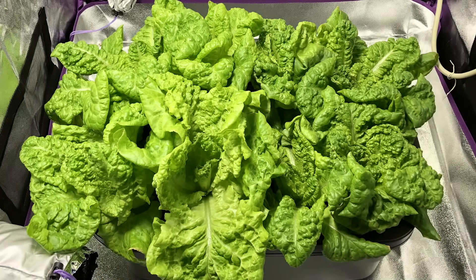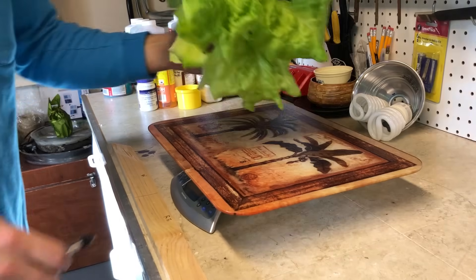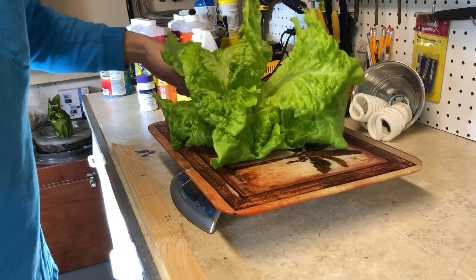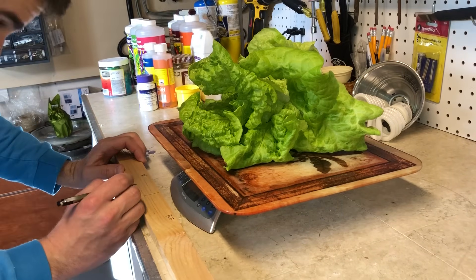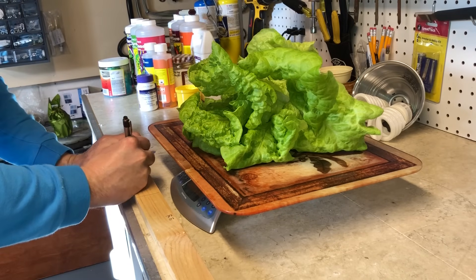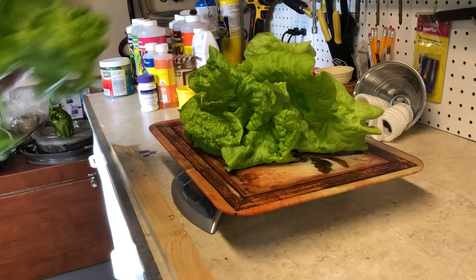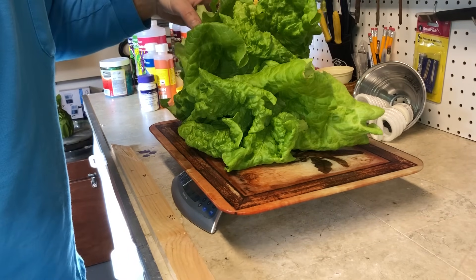Although the lettuce under the white light appeared slightly elongated, it did not disappoint with the weigh-in which I will talk about soon. The minor elongation of the leaves was simply due to the white LED being 3000K instead of 4000K or higher. I preferred this color temperature to be fair with the amount of red light that both lights produced. However, this does not mean that using a 4000K or 5000K white LED would produce any less plant mass.